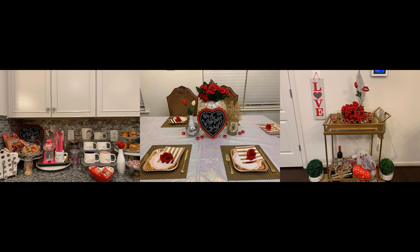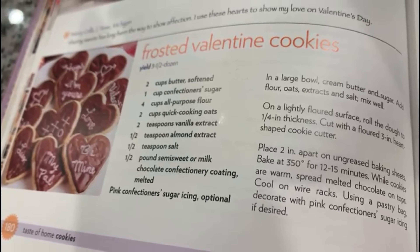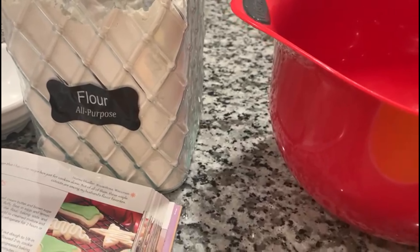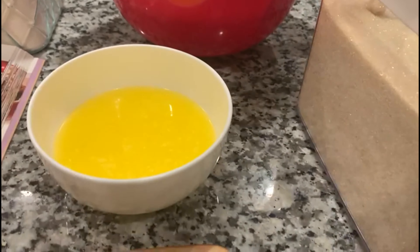Hello everyone, welcome back to my channel. If you are new here, welcome! Valentine's Day is approaching and today I'll be showing you guys how I do my Valentine's Day decor. I'll be doing three different things: the kitchen countertop with all of these cute treats, the dining room table, as well as my wine rack, and I'll be following a pink and red sort of theme.